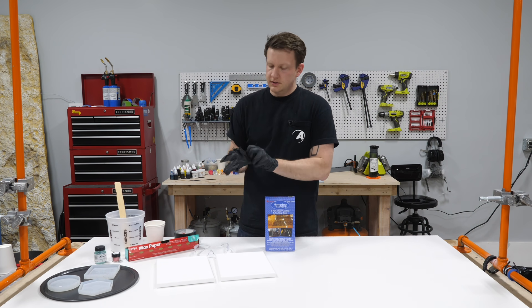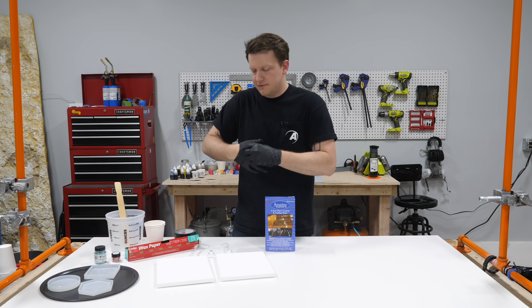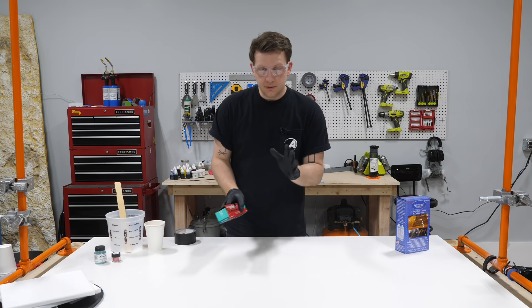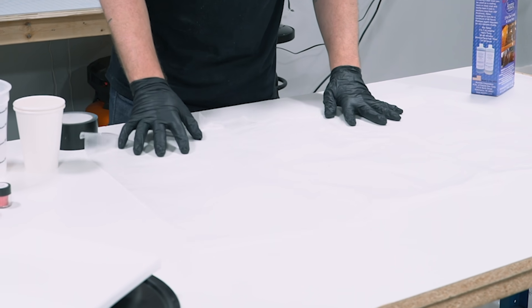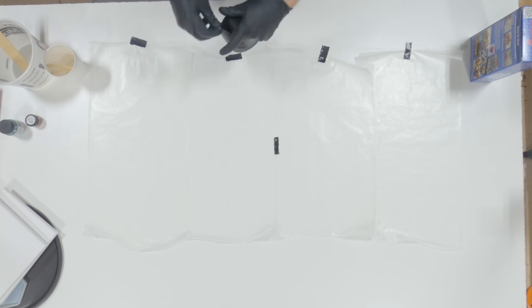First things first is safety - be safe, put some gloves on, put some glasses on. You look a little dorky? Maybe. Does it matter? No, because you're safe, that's what matters. So the first thing I'm going to do is prep this area - I'm just going to go ahead and do a few sheets of wax paper lined up next to each other and tape them down to the surface.